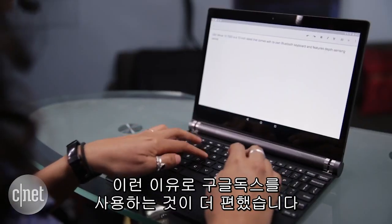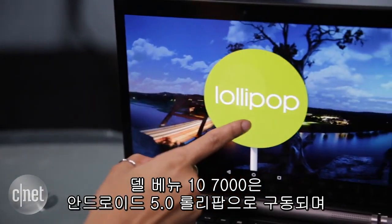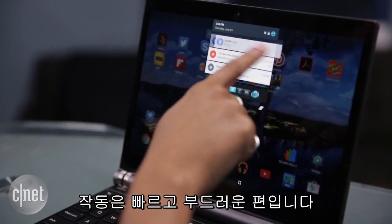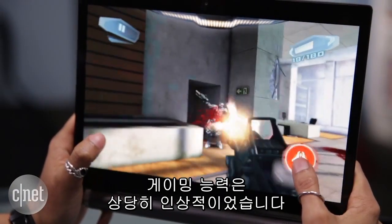For this reason, I instead preferred using Google Docs for writing. The Dell Venue 10-7000 runs a mostly pure version of Android Lollipop 5.0, and its performance is typically swift and smooth. I didn't experience any hiccups while browsing the web or streaming video, and its gaming prowess is actually pretty impressive.